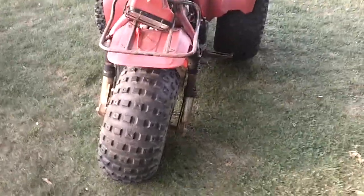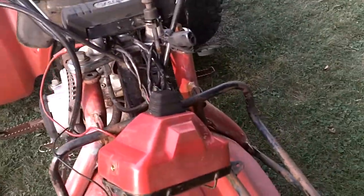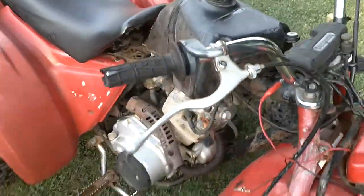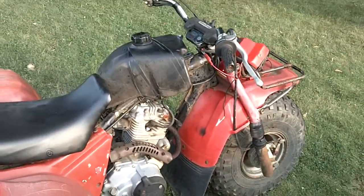1984 ATC200S. The suspension's blown out, literally. I have the headlight guard — I took it off to play with the wiring a little bit. It has a twist throttle on it, which is kind of weird to put on a utility truck, but whatever. Incorrect seat.